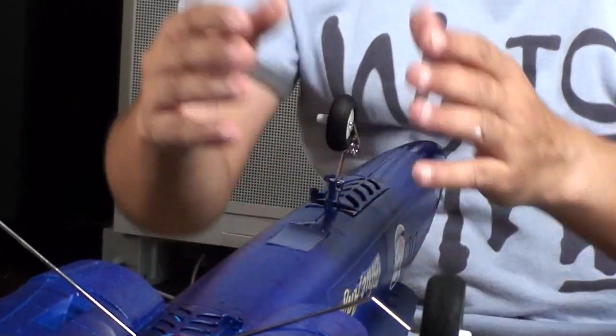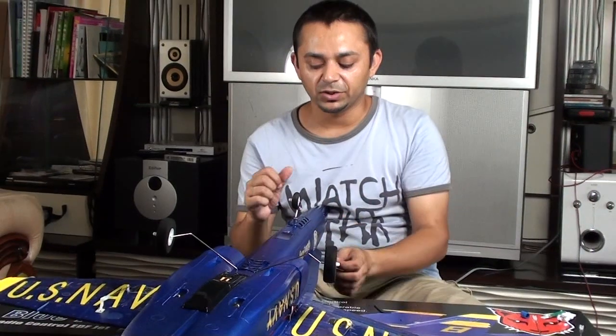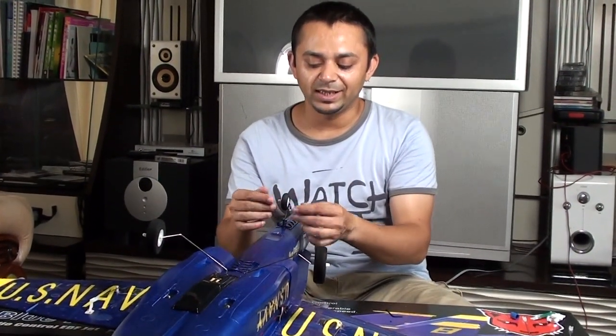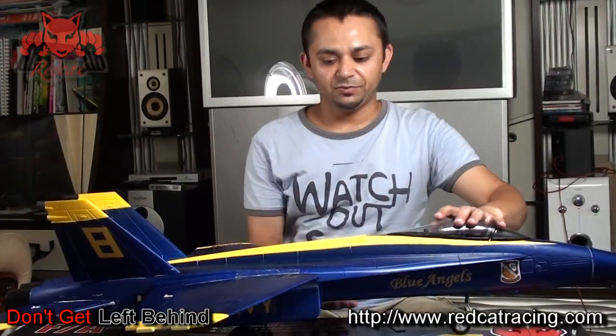Later, when we install the battery and turn everything on, we might need to set this up again because the servo will center. You will set the trim for the rudder or the steering wheel to center, then reset the grub screw by loosening it and resetting the front steering wheel, making sure it's completely straight. There you go — it is ready.